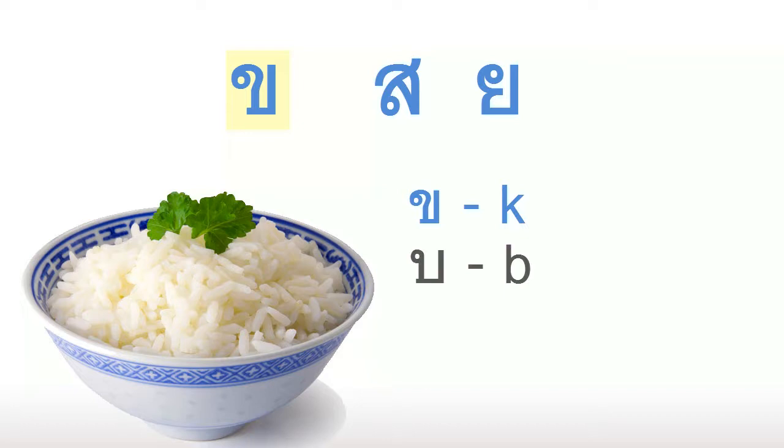The next letter is basically the same shape, but it's written wider. This makes the B sound, and it's the same as the letter B. Finally, this last letter is the same as the previous letter, but it goes up a little longer on the right side. This letter makes a sound that is a cross between a B and a P.